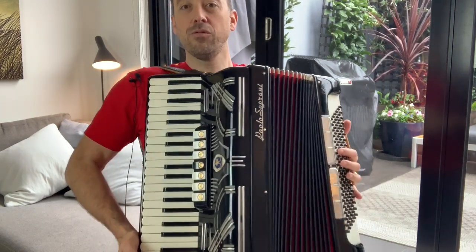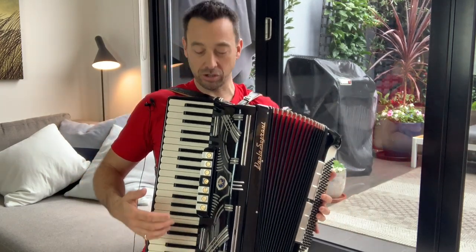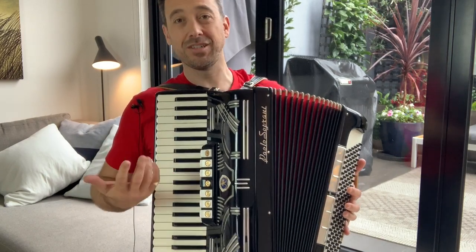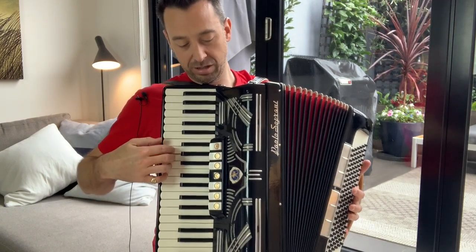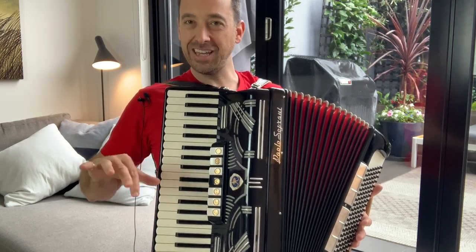The right hand side really is a standard piano keyboard. The only options you have here is that you can change some of the registrations, a little bit like an organ, so adding octaves below.